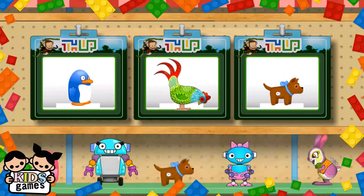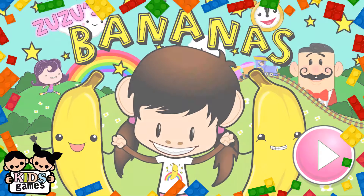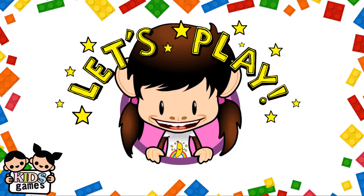You've earned a prize — choose one for your toy shop. Let's play!